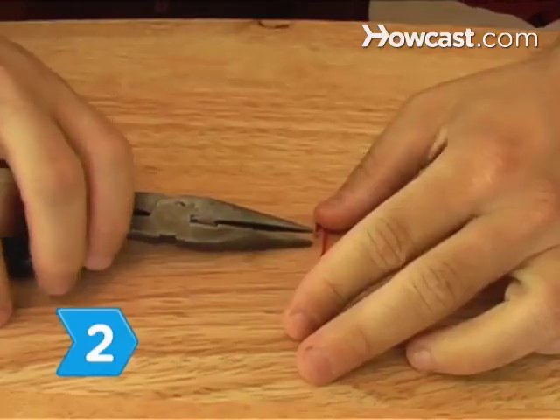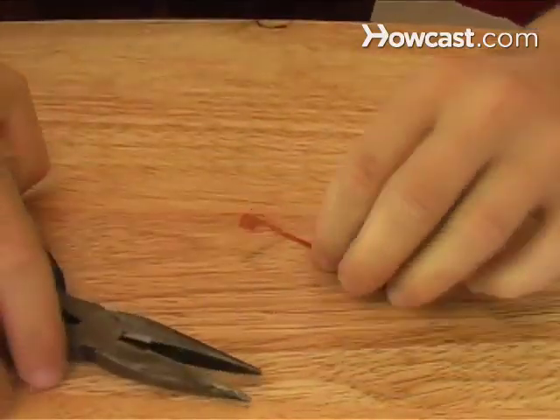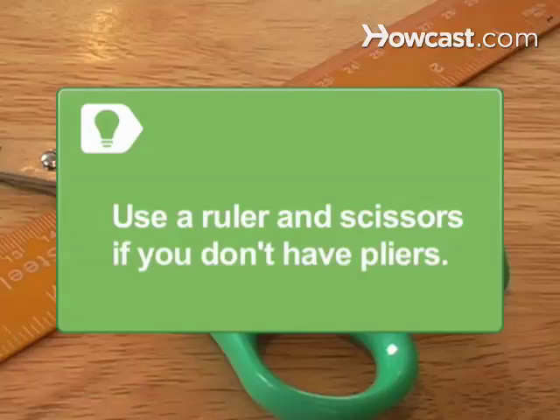Step 2. Lay the clip flat and use the pliers to make a 45-degree upward bend in the end of the curled side, an eighth-inch from the tip, to form the clasp or the needle. You can make your bends using a ruler and scissors if you don't have pliers.